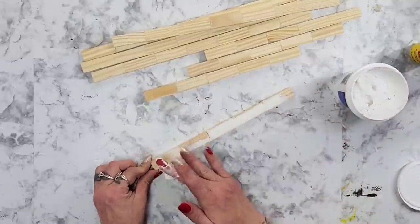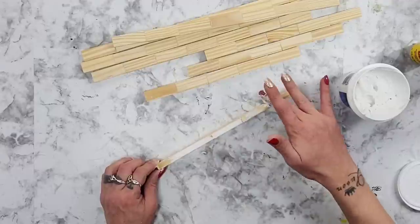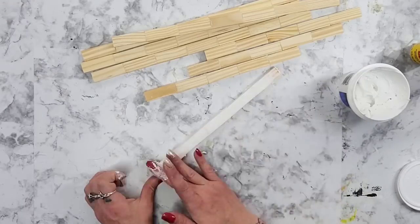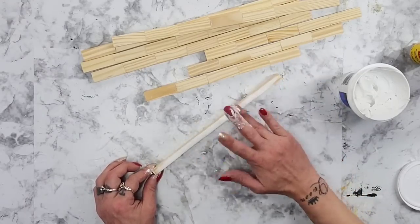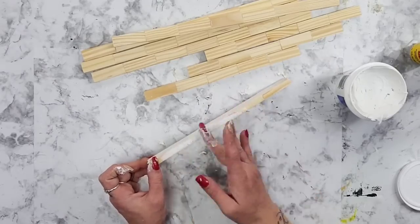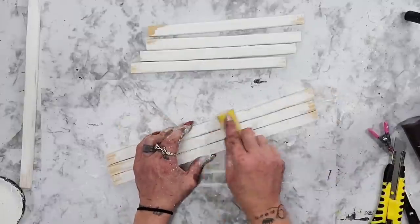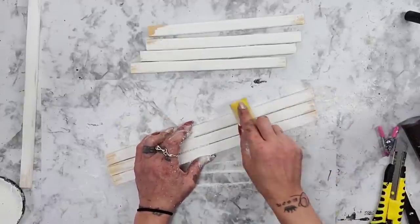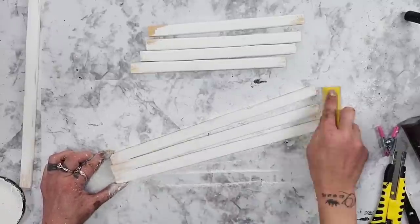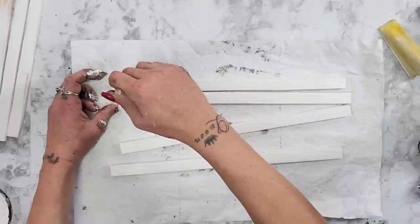Once all the Jenga block pieces are glued together, you could leave them like this, but I personally like to use the Dollar Tree spackling to go over the pieces to make it all nice and smooth so it doesn't look like a bunch of game pieces glued together. Once the spackling was dry I take my zip sander and just sand it down a little more. Then I take my white Rust-Oleum chalk paint in the color linen white and paint all eight of those side pieces.